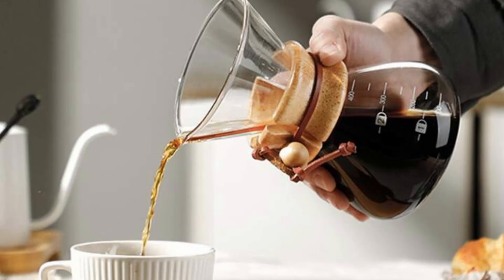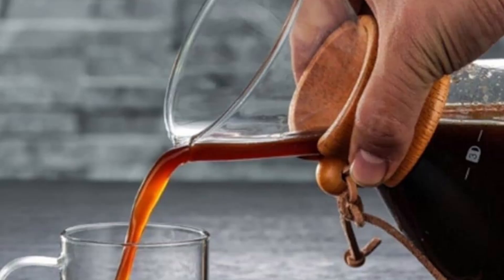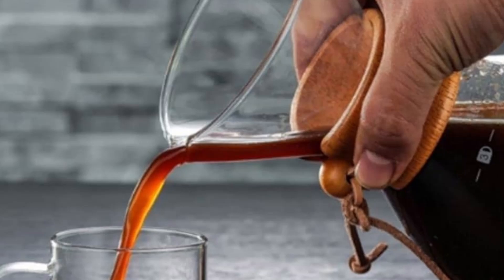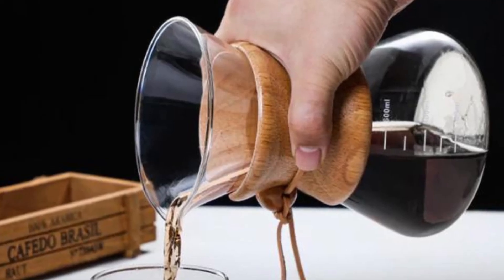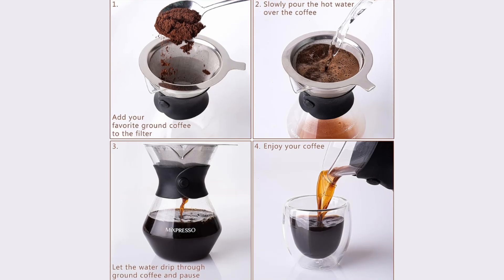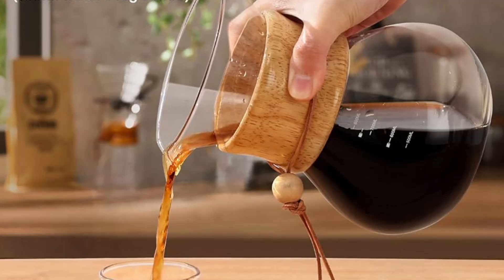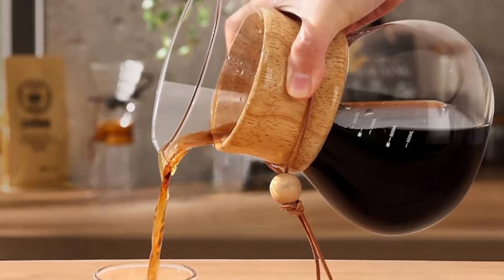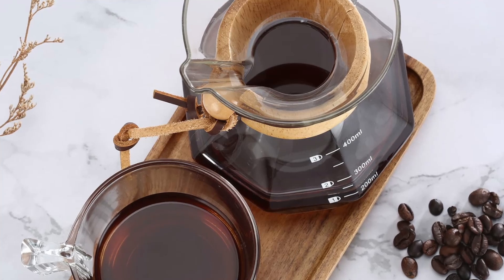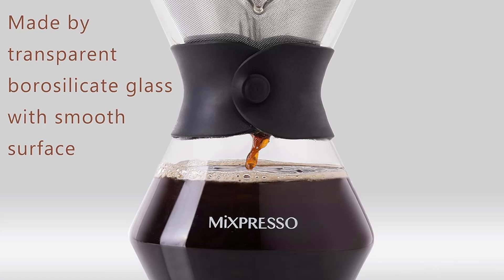Third, a reusable stainless steel mesh filter. For eco-conscious coffee lovers, the Mixpresso pour-over coffee maker offers a reusable stainless steel mesh filter. This fine mesh allows the natural oils and small coffee particles to pass through, giving you a fuller, richer flavor. It's the perfect tool for those who love the taste of drip coffee but want to reduce waste by avoiding disposable paper filters. If you prefer a cleaner cup, you can also use paper filters with the stainless steel filter, giving you flexibility in your brewing process.